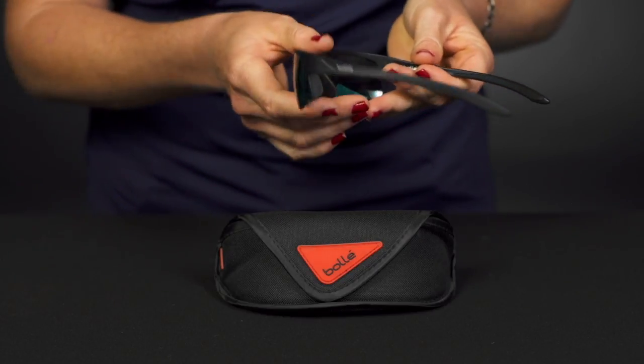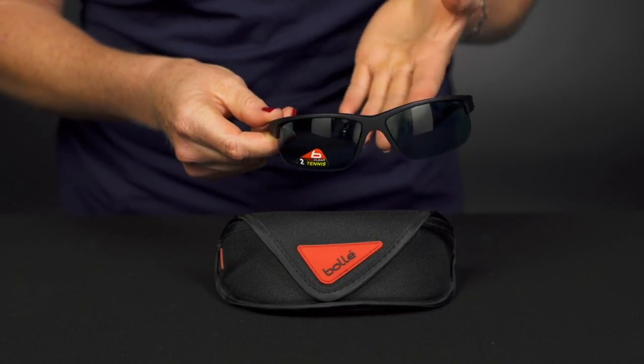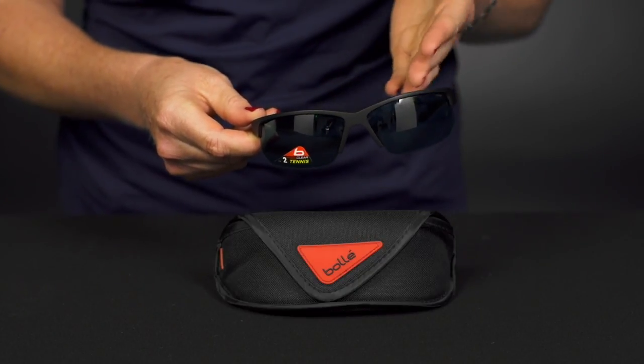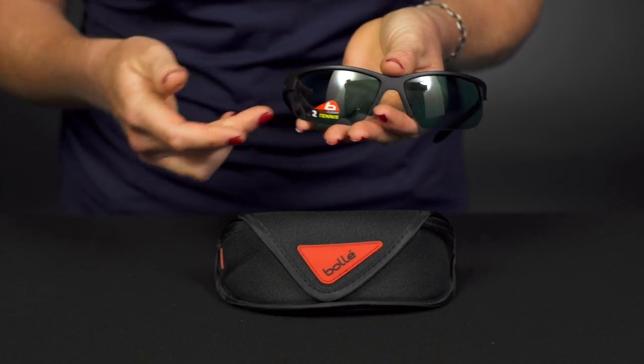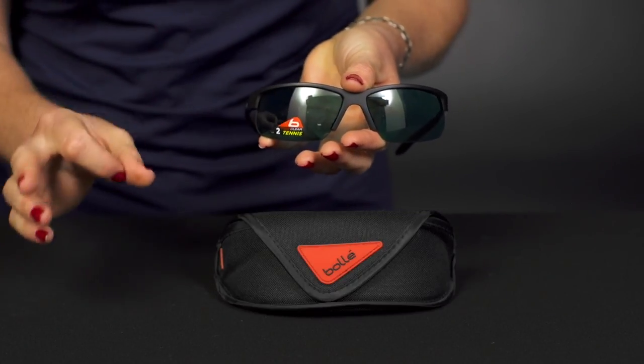These are going to be nice and comfortable and lightweight on your face. Now while these do not come with extra lenses, you can purchase a different color lens from Bolle, as you are not supposed to drive with these lenses on because they will make things look a little closer and focus in a little bit better.